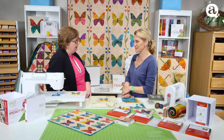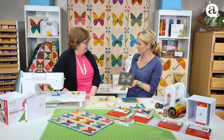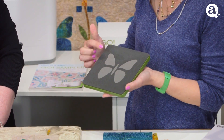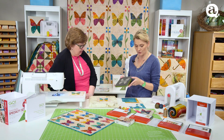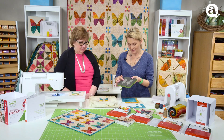But I brought something small for you today. Our Go Cube includes a little butterfly. Isn't it cute? The little butterfly die is perfect with six-inch squares or five-inch squares. It's nice and small so it works great with charm packs. I love it.